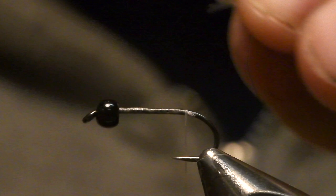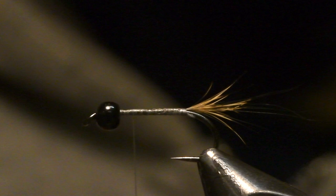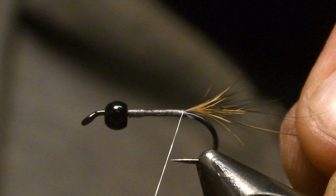For the tail I always cut a little bit longer hair to use as the tail. And then you want to rib this fly in two ways, because of two reasons: to get a little effect and also to keep the fly a little bit more durable.